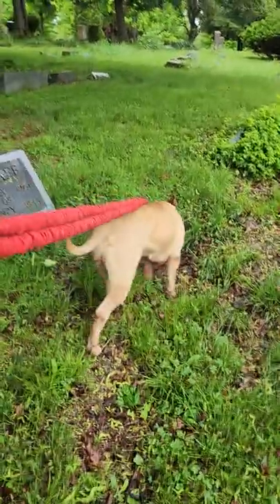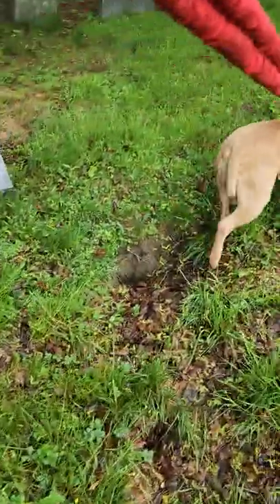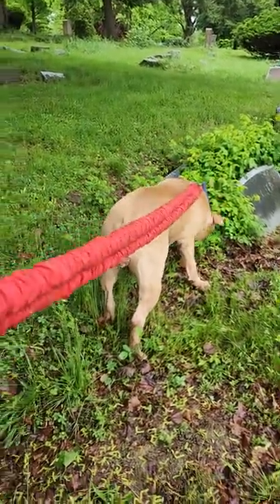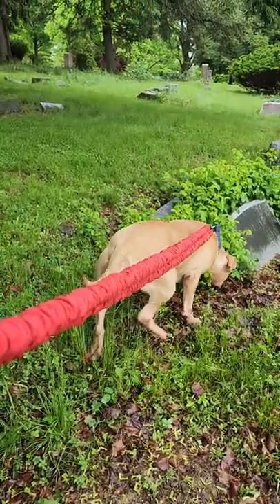Let's go. Good girl. You can definitely get your resistance bands and just work the dog in the grass. Come on, let's go.